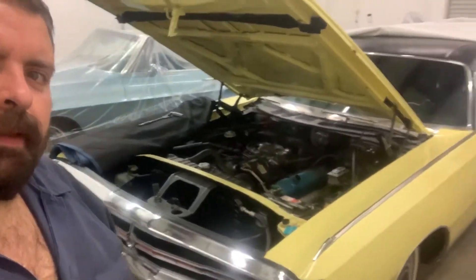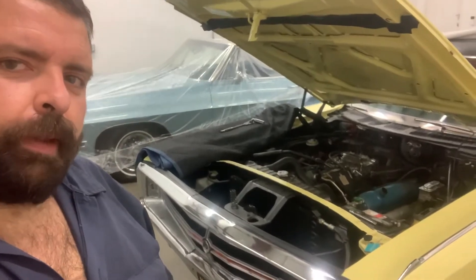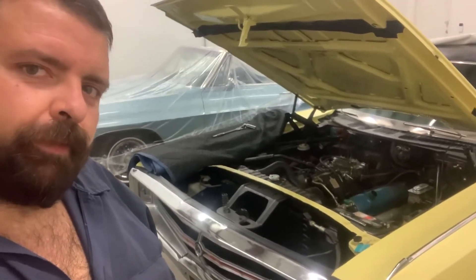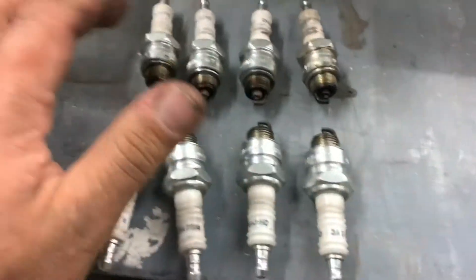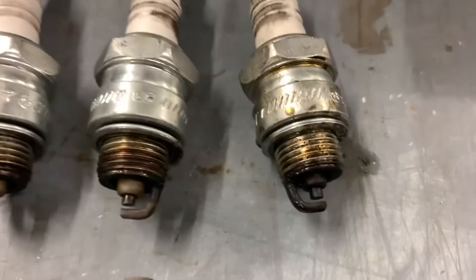George's '69 300, Miss Monique — we're going to do a compression test. Here are our spark plugs: one, three, five, seven, two, four, six, eight. They're pretty wet with oil, and a little rich as well.